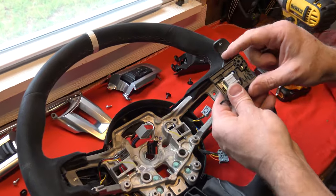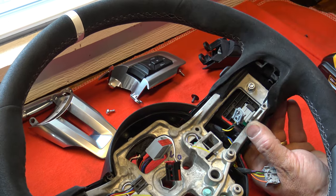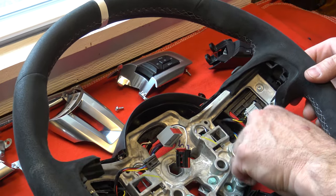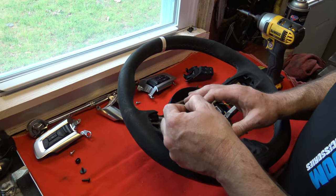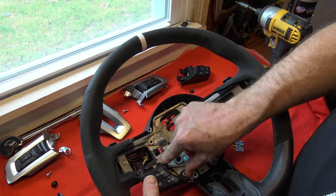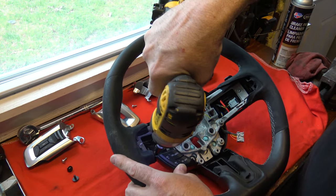Next we're going to do the right-hand side paddle shifter the same way — make sure you keep an eye on that plastic tab that falls to the inside. Line up the hole for the Torx screw, get it started by finger tightening, and finish it off with the tool. Just make sure you do not over-tighten it — looking for that click. Now we'll start reversing the bezel installation. You have to start with the bottom black pieces first because they have that hidden spot that's going to sit underneath the other bezel, so get it to click into place first so the wiring is where it needs to be.